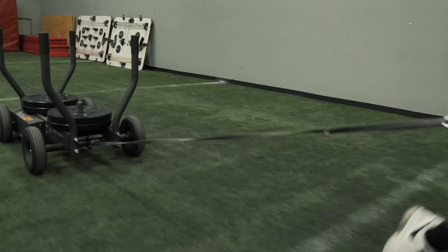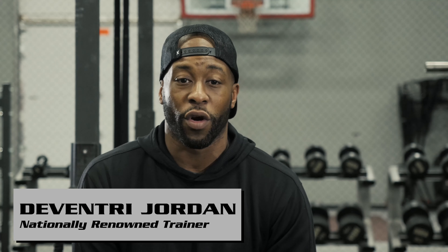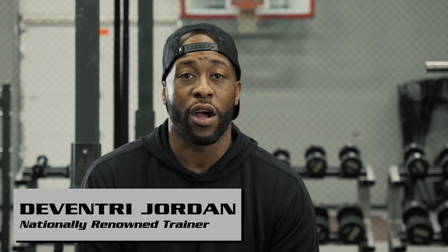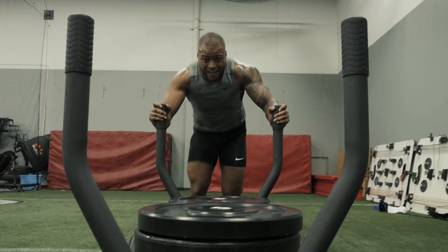You can work on your stride length and your stride frequency. Try to work on generating more power each time you run. It raises your heart rate up, you can drop your heart rate down, and you can raise it back up again without missing a beat.